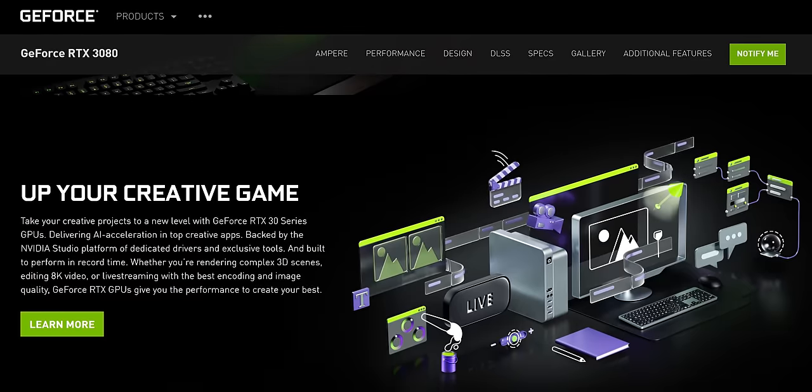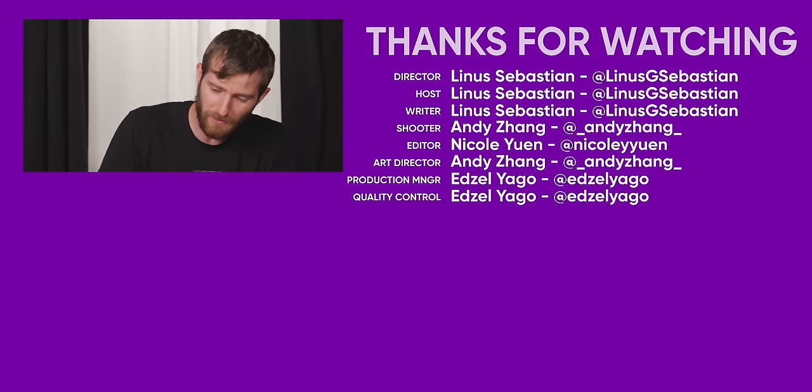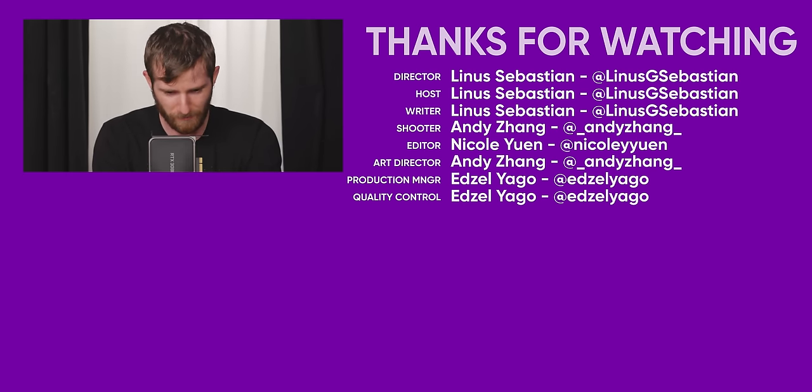That's all the time we have for today, because we've got to put this back on the test bench for our full performance review — looking at not just performance, but also new features like DLSS 2.1, their latest upsampling iteration, NVIDIA Broadcast features for streamers, and their low-latency Reflex technology to improve click-to-photon response time. Make sure you're subscribed to Short Circuit for more videos like this, hopefully with more depth once we're past our performance embargo.